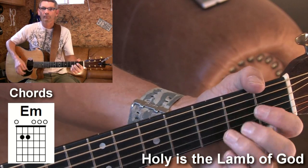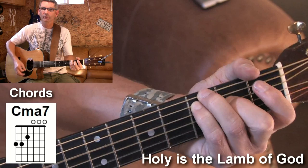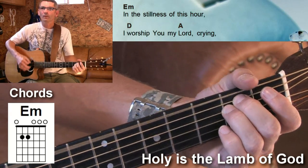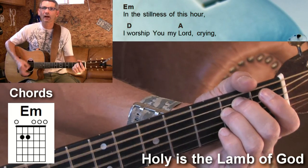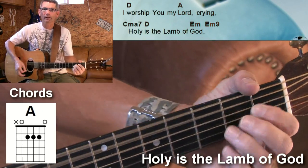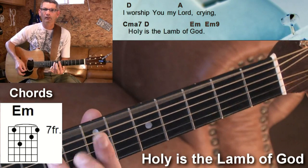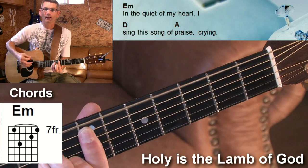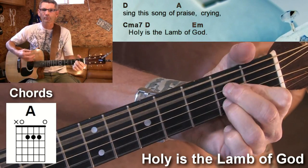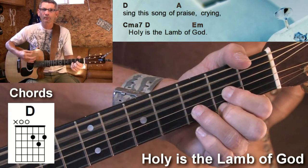E minor... E... C... D. In the stillness of this hour, I worship my heart, my name, Holy Israel, God. In the quiet of my heart, I sing the song of praise, my name, Holy Israel, God.